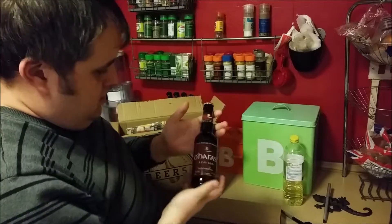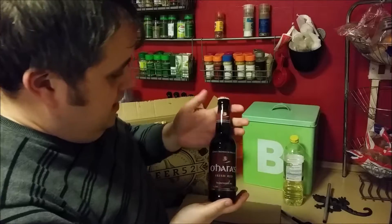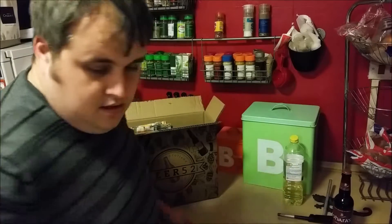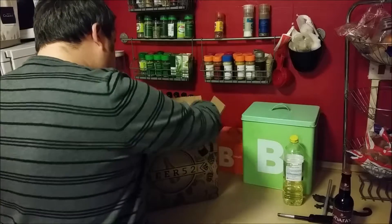We've got an O'Hare's Irish Red. Interesting. I do like a red ale from time to time.